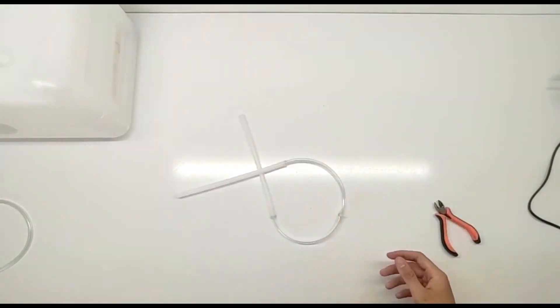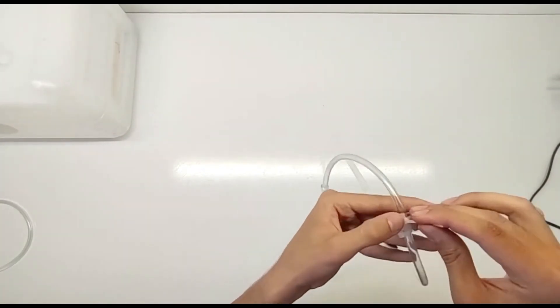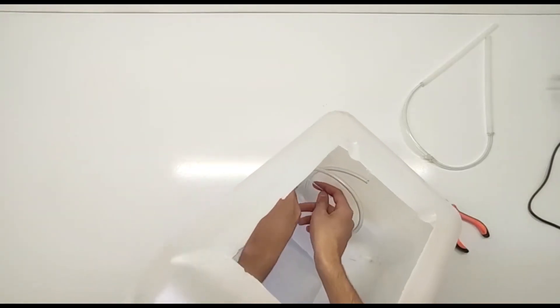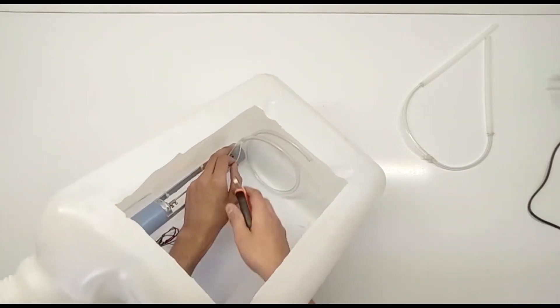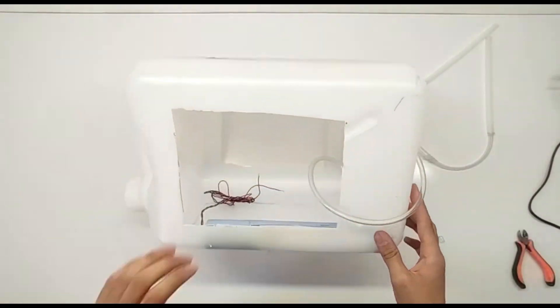Installing the pump and tubing. Next, we'll install the 12V water pump. Place the pump inside the container and secure it at the bottom. Attach one end of the aquarium tubing to the pump. Make sure the tubing is long enough to reach the top of the container and then some, as it will circulate water throughout the cooler. Secure the tubing in place and ensure there are no leaks.